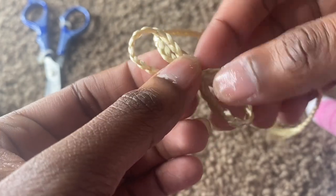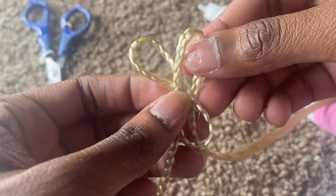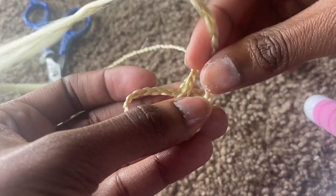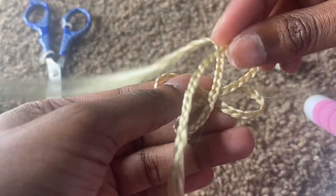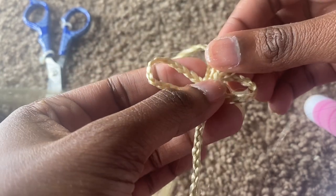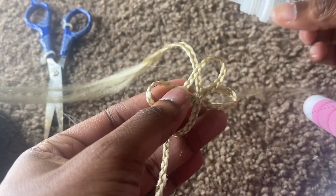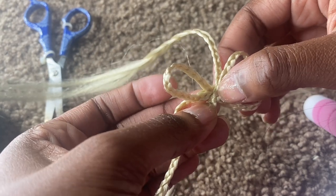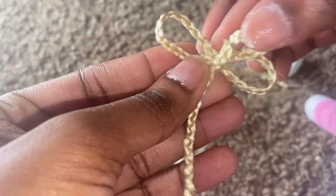Maybe I should just hush on this part and y'all just watch. So boom — once I created the inside, I'm gonna cut the excess, because again this is the inside of the butterfly. So I'm gonna cut the rest of the pieces that are just hanging there.